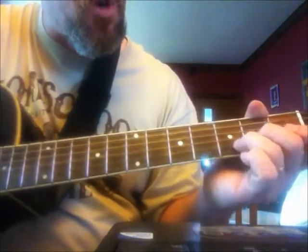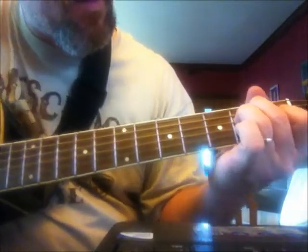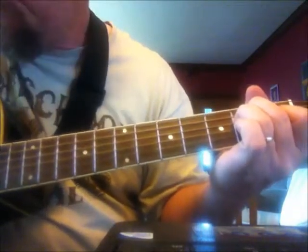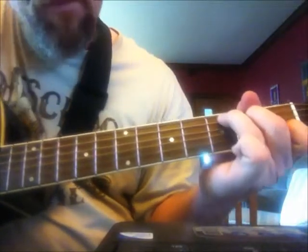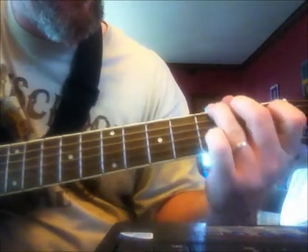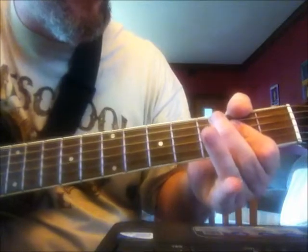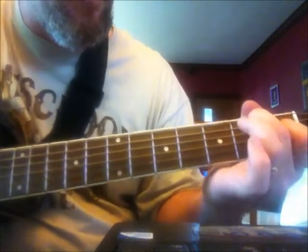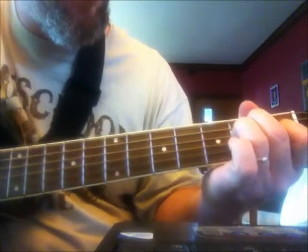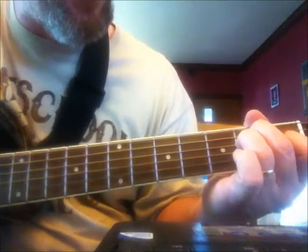Then you go to the C chord. Here's how it should look, here's how it should sound. Then it's a C chord, G, D, A, E. Then you're going to do a little E7 in here. And then I do another E7 right before I transition back to my C chord.